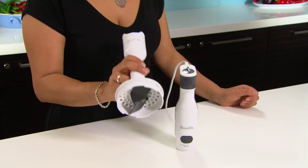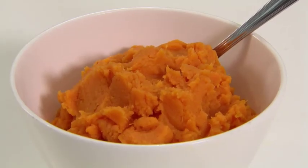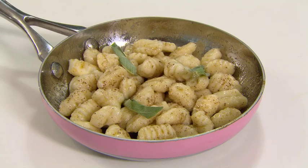It also has an adjustable mashing leg with three settings. Textured, which is great for a rustic sweet potato mash. Smooth, for something like an apple sauce. And creamy, for the best potato mash or homemade gnocchi.